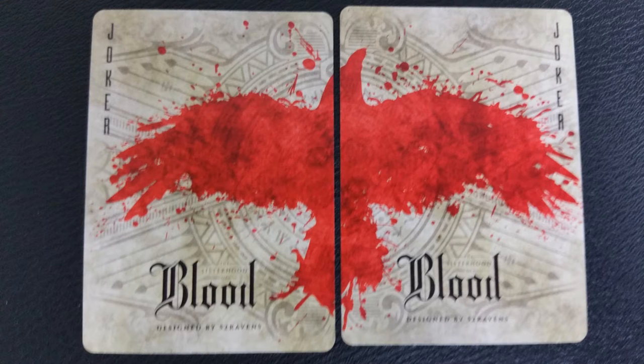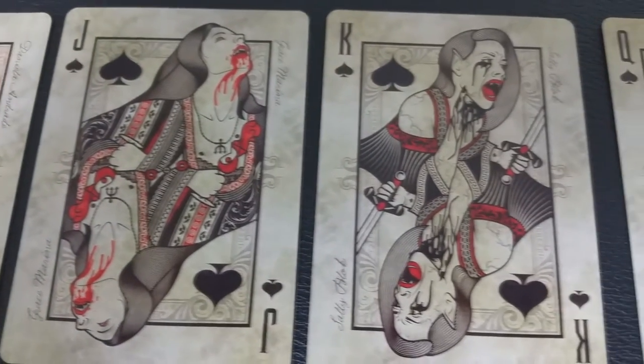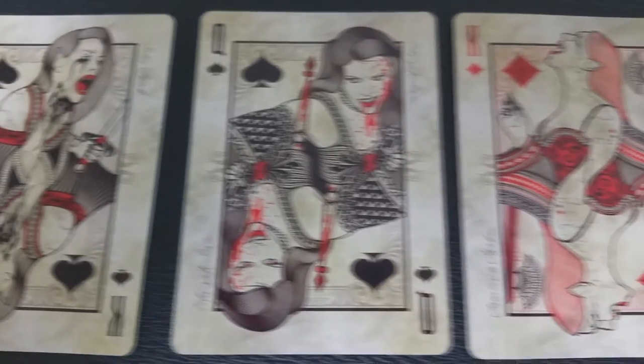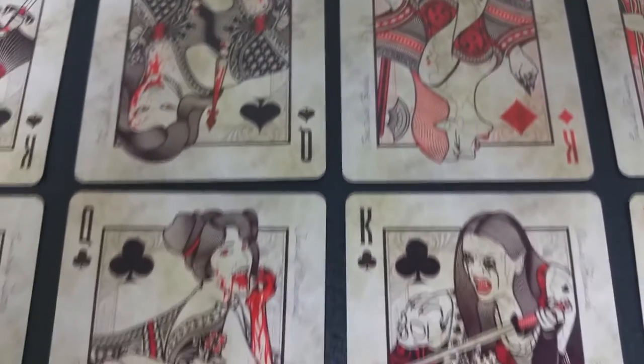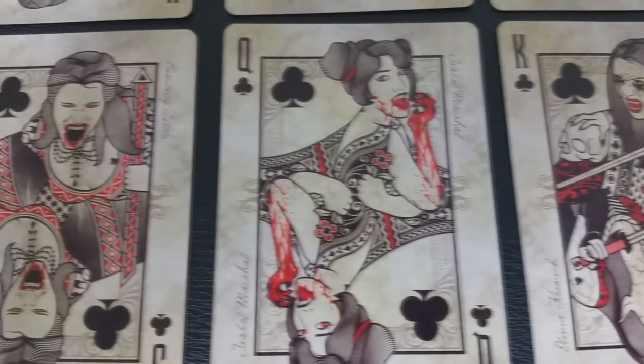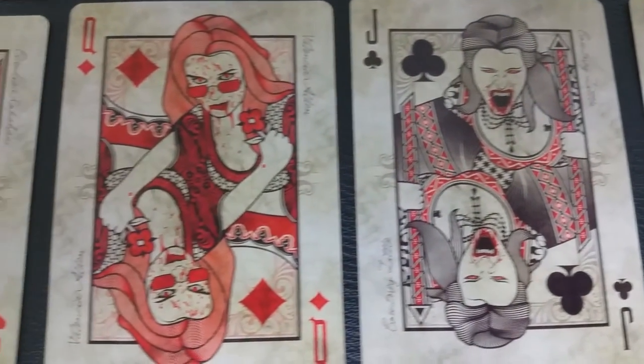Since this is a 52 Ravens deck, the Jokers are a diptych forming a raven made out of spilled blood. The court cards are all female vampires, and each one has a different name and backstory — you'll see their name printed along the side. Backers would even receive a PDF letting them in on who these characters were and what their stories were, both while they were alive and now that they're undead.